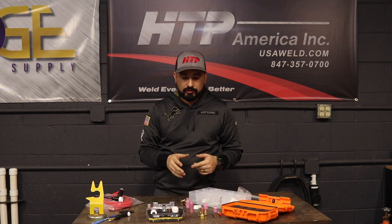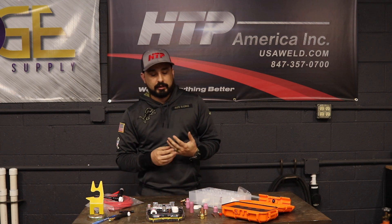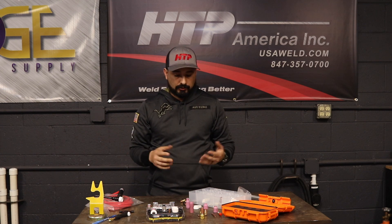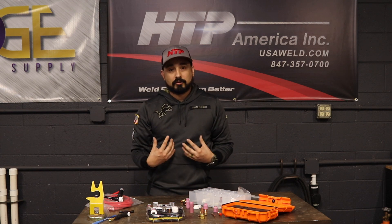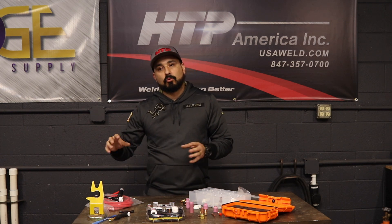Hi, this is Gabe with HTP. Today we're going to go over consumables for your torch. This is an area where a lot of beginners get in trouble. At one point I was a beginner just like everybody else, so when I started TIG welding as an amateur — basically garage TIG welding — I would buy all the possible cups I could afford, trying different ways to get my TIG welds better.